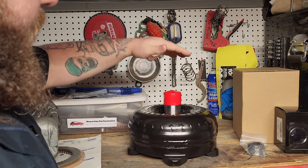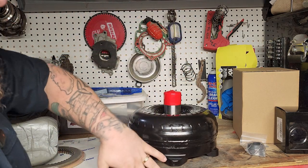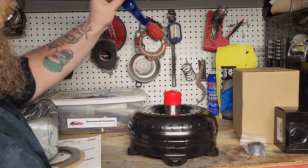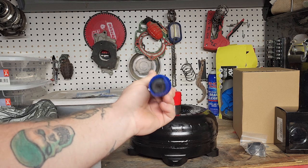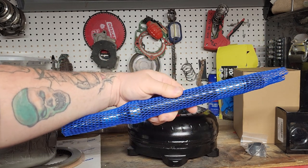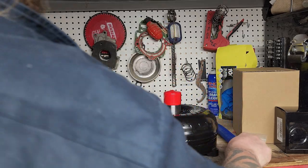That's our torque converter — can't wait to test that out on the trans brake and see what we can get the engine to flash to. We also did a little bit of damage to our input shaft while we were there, so we picked up a 300M input shaft from FTI — she's a beaut.